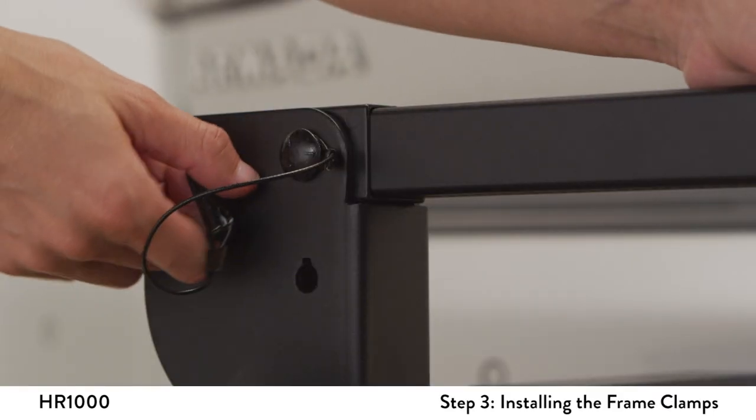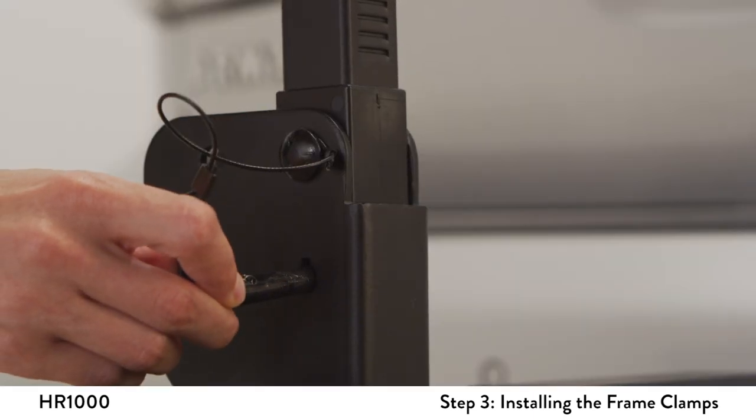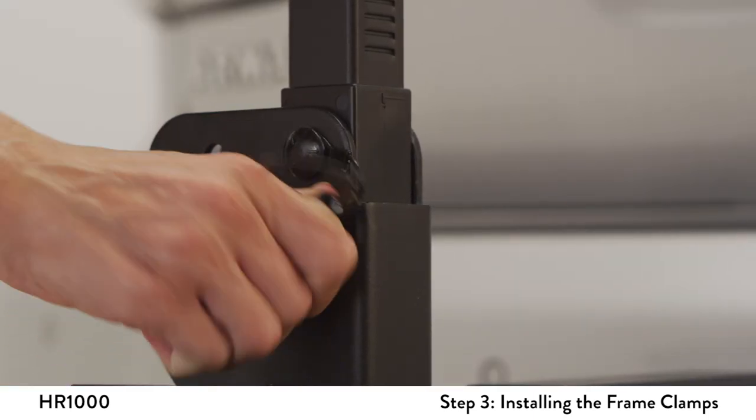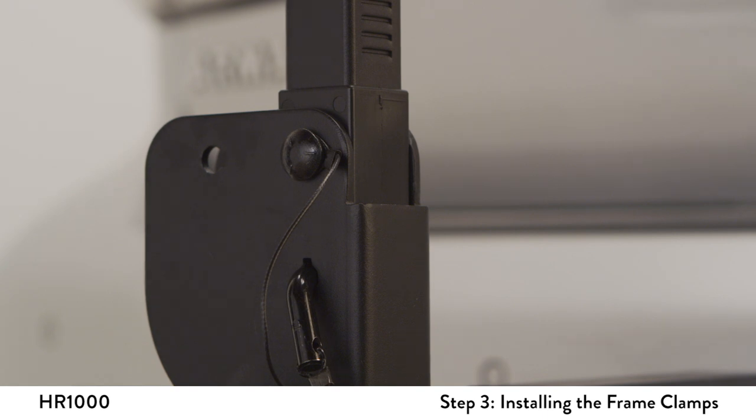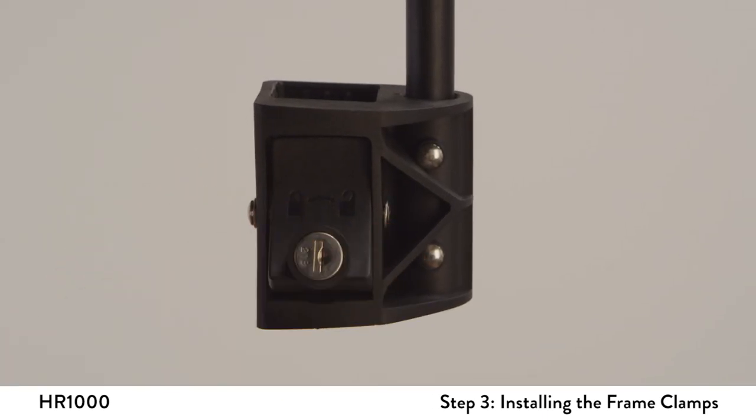Remove the L pin from the front bracket and rotate the center post by lifting it towards the driver side of the vehicle. Insert the L pin into the lower hole to secure its vertical position. Before installing, make sure the lock is in the vertical unlocked position.